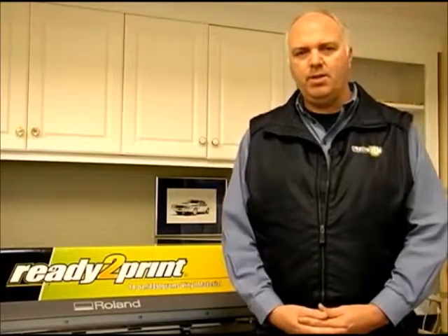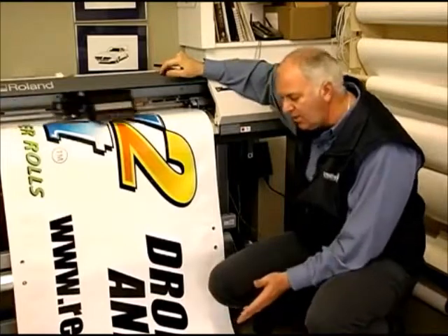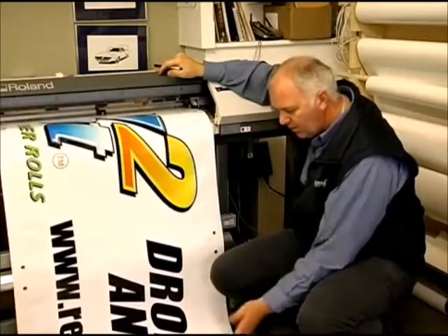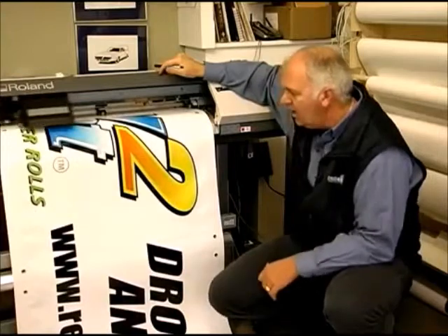I'm here today to show you how to digitally print vinyl banners. This is a quick knockout banner — as you can see, the print is going right in the middle of the banner itself, not using a full bleed or anything.